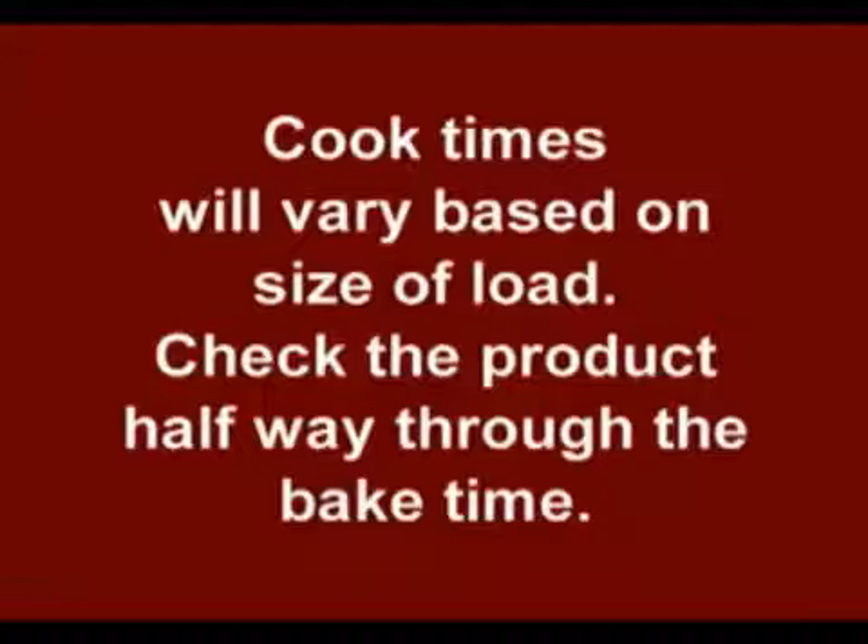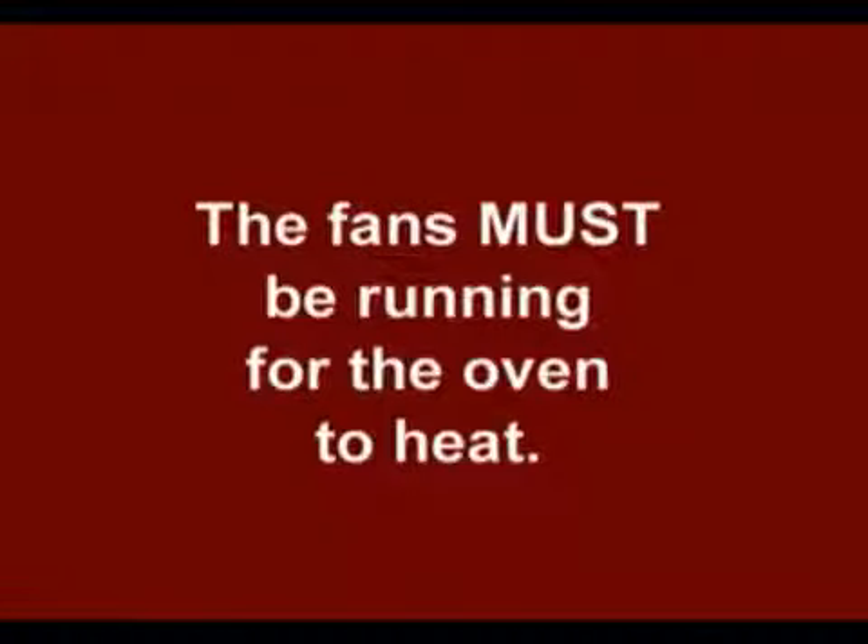For all you new convection oven users, your cook times are going to vary a little bit based on your load size. I would start checking your product about halfway through your bake time. And last but not least, your fans must run for your oven to be heating.